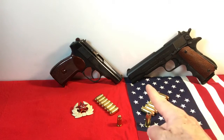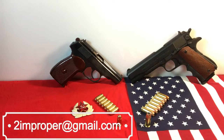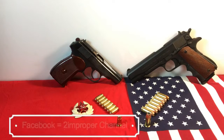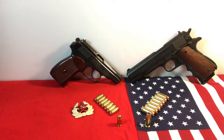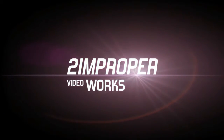I just wanted to bring these to you in this format, and I hope you enjoyed it. I am 2improper — my email address is 2improper at gmail.com, and I will answer you if you're polite and if I have the time. Look me up at 2improper channel on Facebook or Twitter at 2improper. Thanks for watching, folks. God bless America and keep on protecting your families and yourselves — it's always the right thing to do.